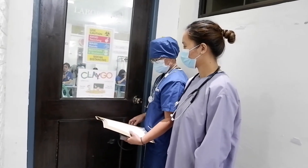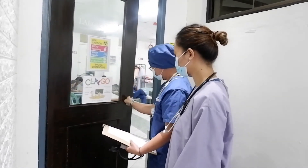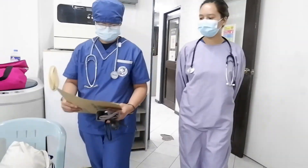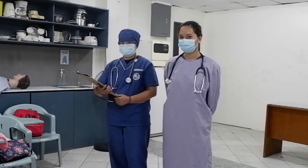The first thing we need to do is knock on the door three times for courtesy. After entering the patient's room, tell the patient what you are going to do.